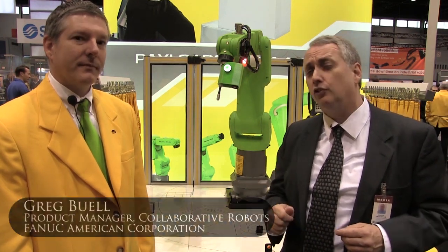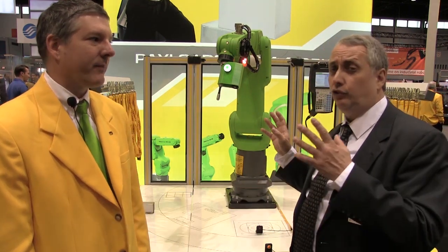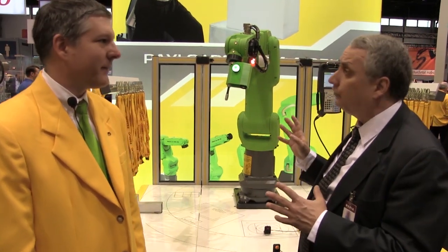The march of collaborative robotics continues, and collaborative robots are now rolling out in all shapes and sizes for multiple manufacturing applications. I'm with Greg Beal, product manager for collaborative robots with FANUC America Corporation, and we're standing in front of the CR7IAL. Tell me about it.